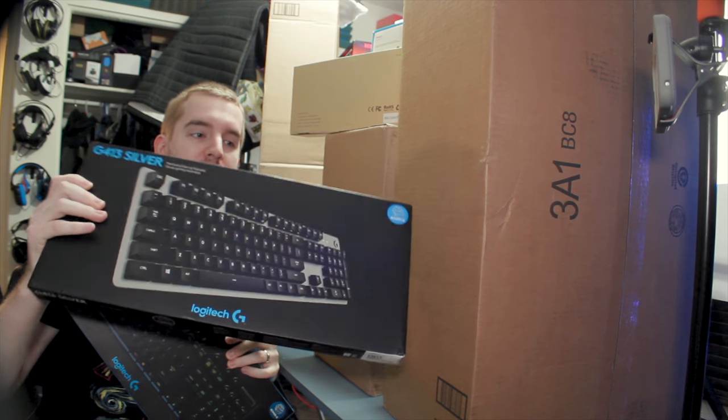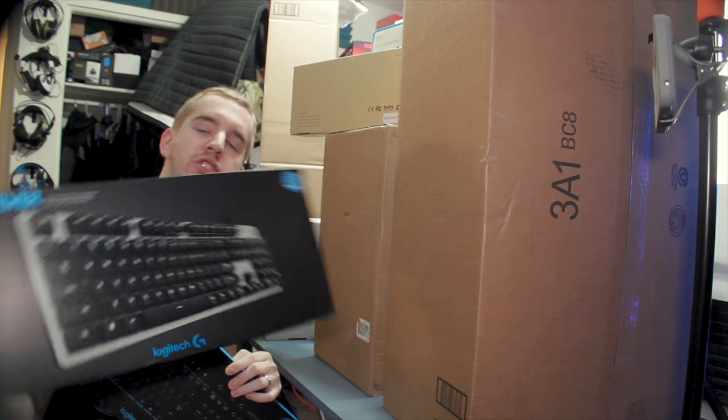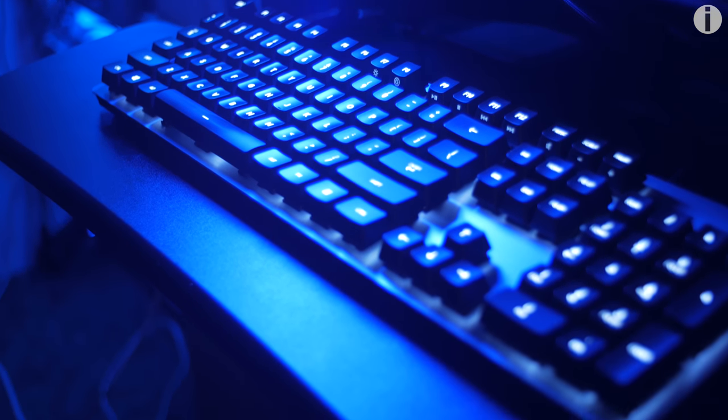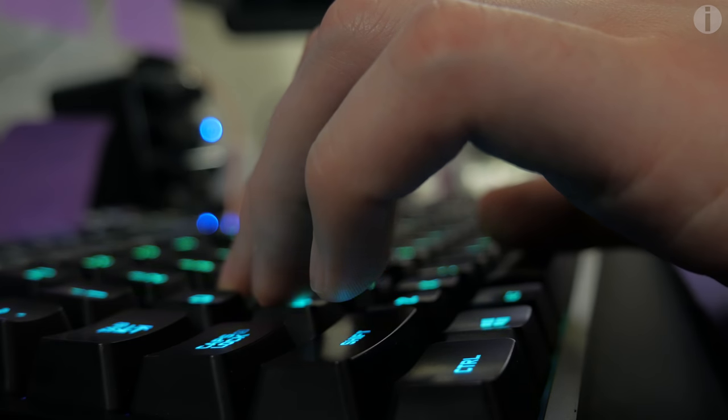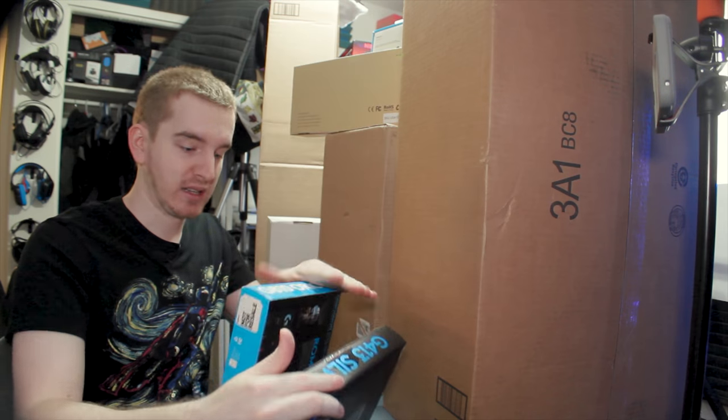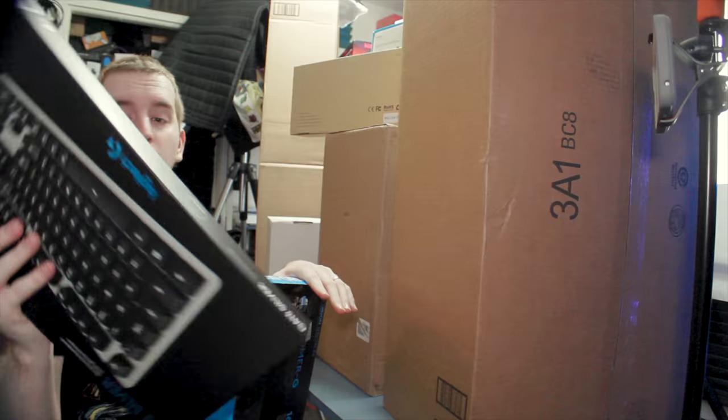Next up we have the Logitech G413 Silver and the G810 Orion Spectrum, both of which reviews will be live by the time you see this video. New keyboards from Logitech. I've been having a blast reviewing them, and the G810 was my favorite — I called it my favorite gaming keyboard. But then the G413 ended up being my favorite keyboard overall, slightly in competition with the WASD keyboards I've been reviewing. Pretty crazy.